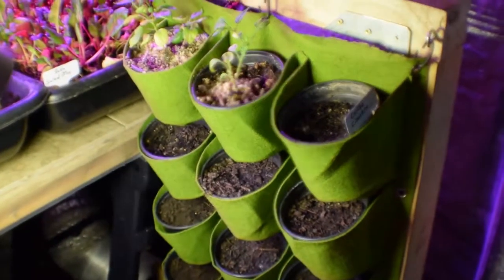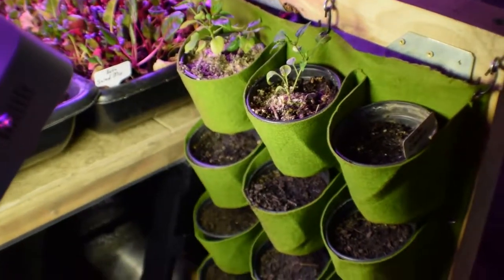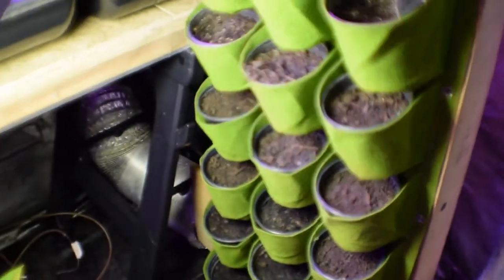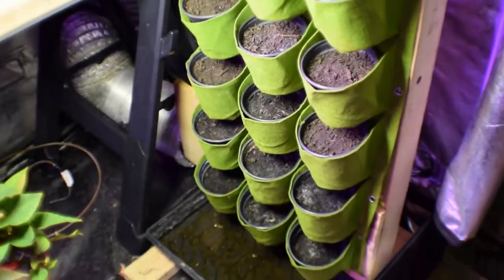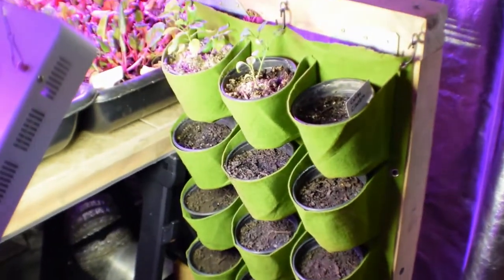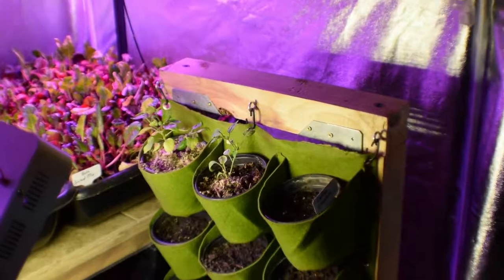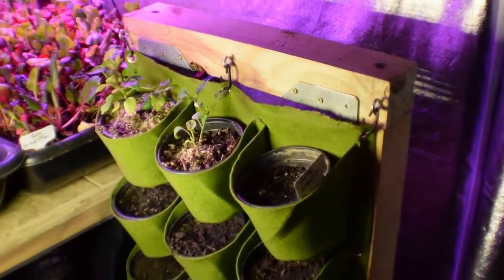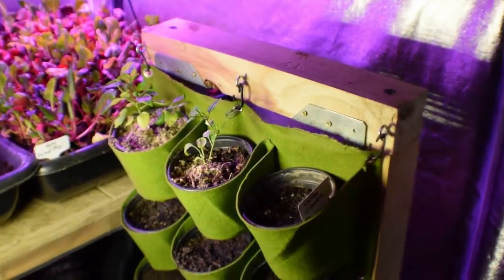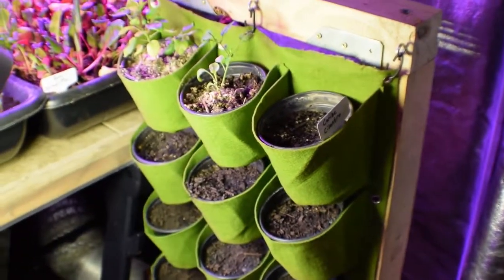Then we have our hanging basket here — I'm not seeing anything happen with that yet, and it seems to dry out pretty quickly. I have to come down here at least once a day and give it a nice dosing of water. It's just an experiment. If I don't end up liking it, I'll take it outside and use it for my early spring planting, or I may just put some flowers in each of these baskets and let it become a pollinator island — stick it out in the yard or up on the deck for Paula.